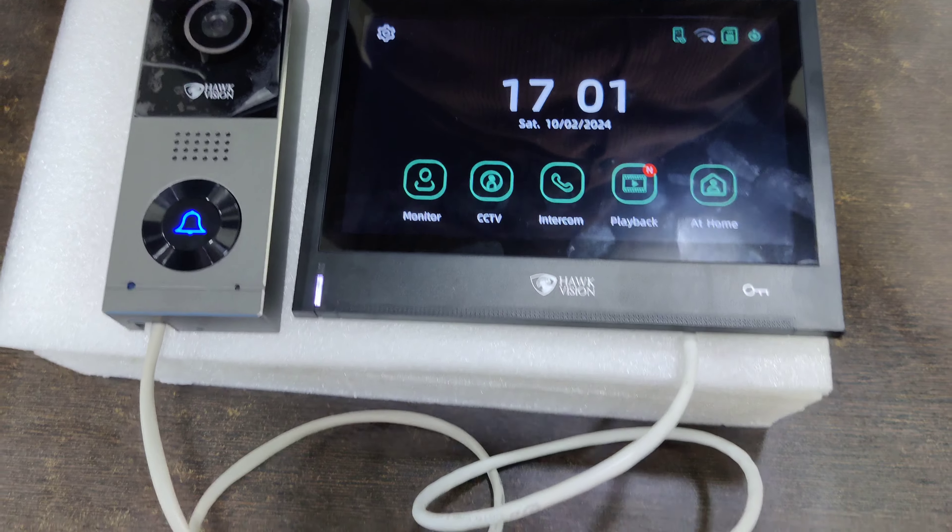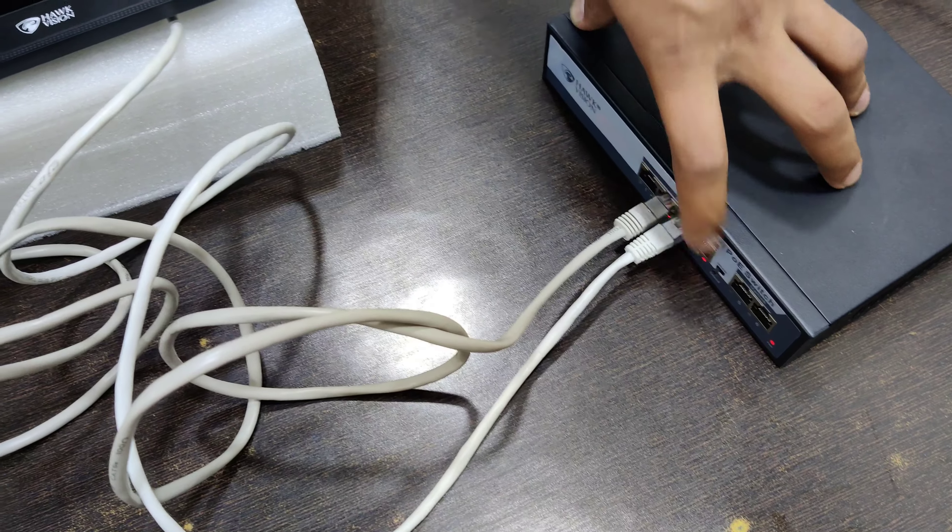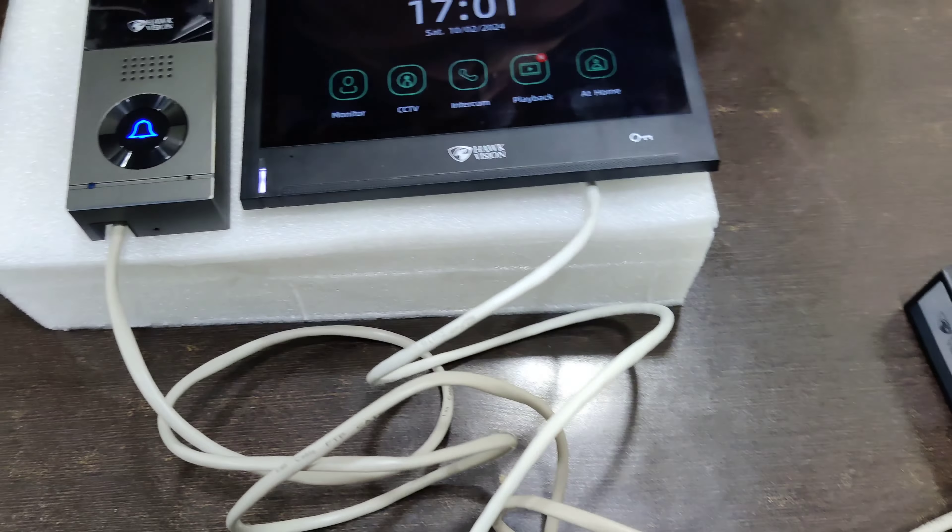I have used four of them — one outdoor and one indoor. If there are two floors, you can use it directly with the P.O.E. switch.